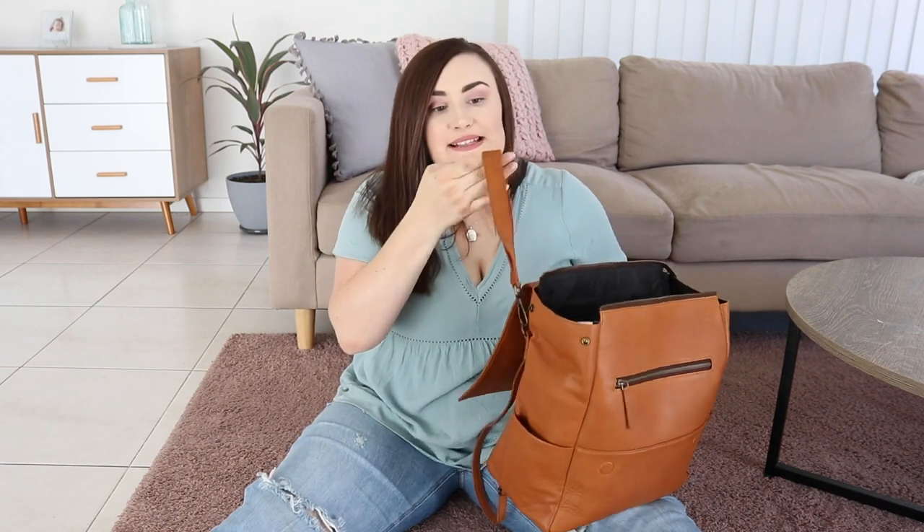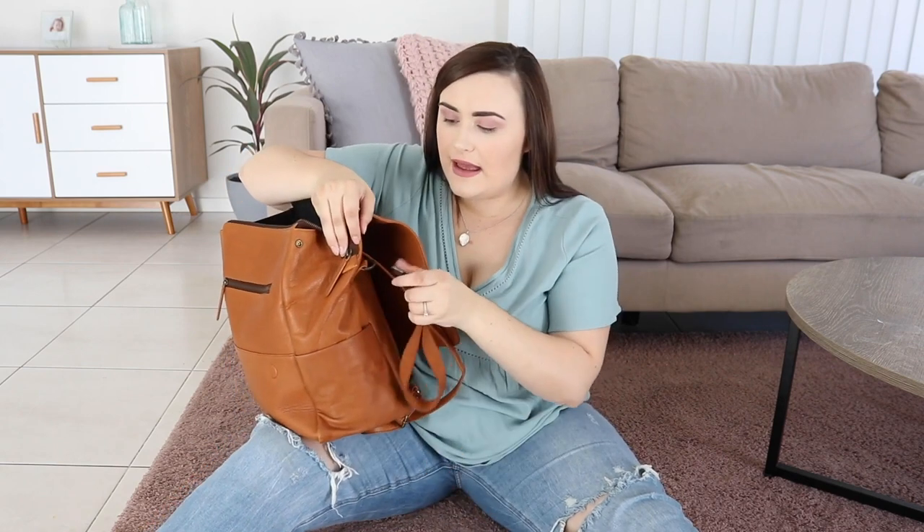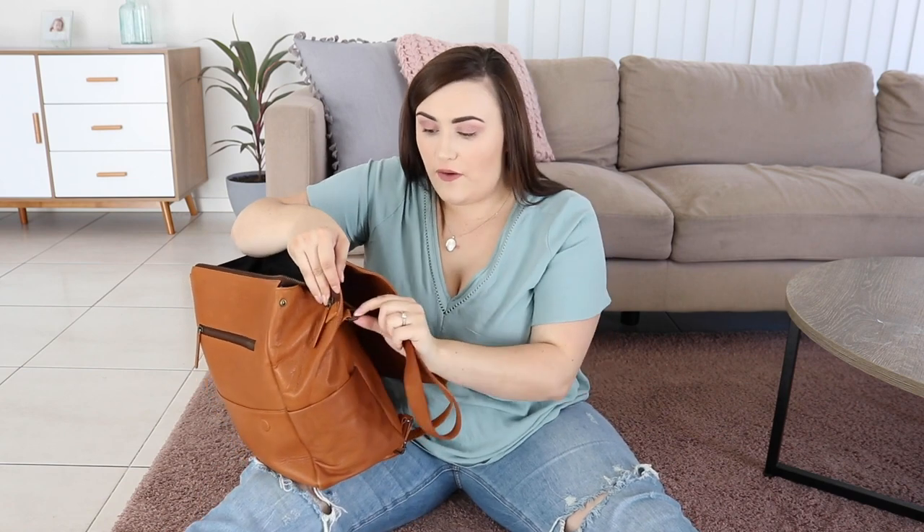It comes with two straps for the pram and these strap handles are the best quality I've ever felt — I'm not even lying. I can't describe exactly what the material is, it's almost like a really soft thick canvas, but it's so incredibly durable. You can just tell it's not going anywhere. It's also got beautiful metal hardware on the outside and you can unclip the straps off if you don't want them.